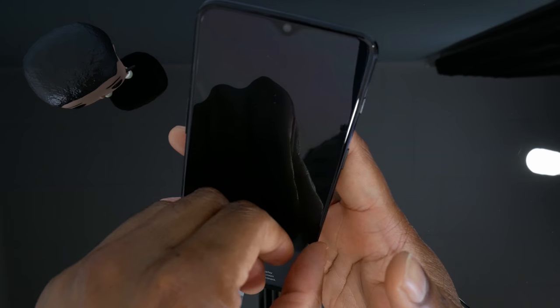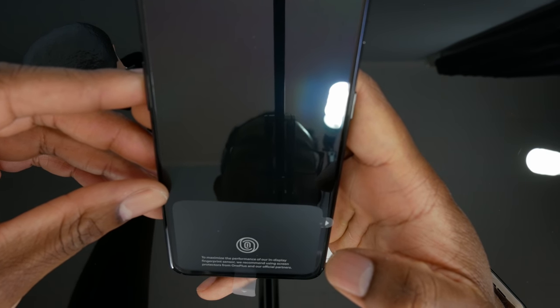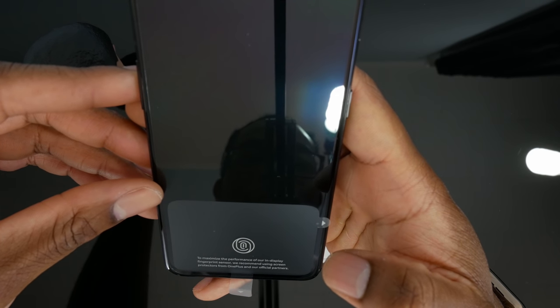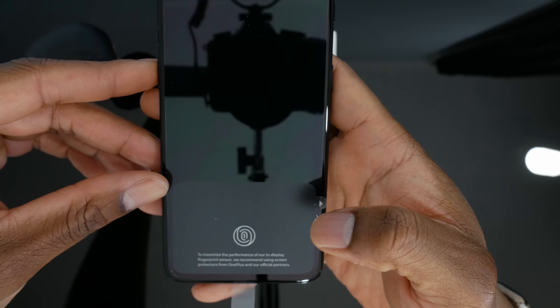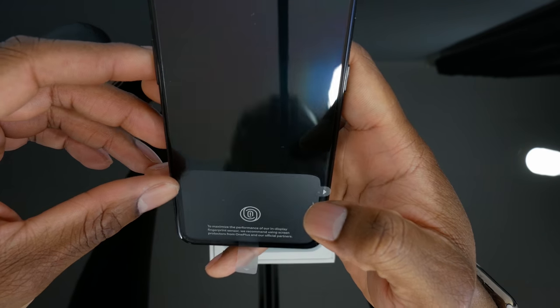It says here: to maximize the performance of our in-display fingerprint sensor, we recommend using screen protectors from OnePlus and our official partners. So what they're saying is that it will actually work better with the screen protector on — particularly an OnePlus one or from one of their official partners. That's interesting.